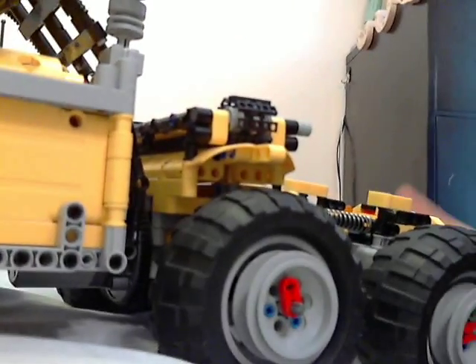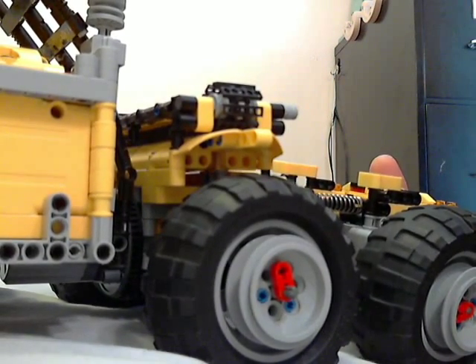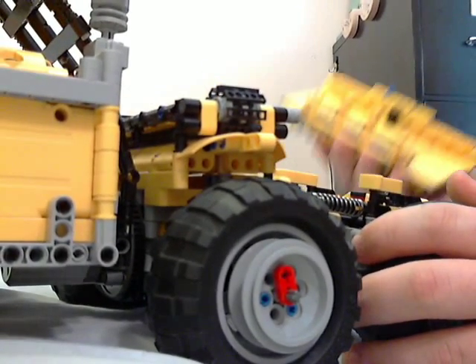That's the rear axle — the third axle at least. I would take off this wheel to show you all the epic features, but I can't, because the wheels are so incredibly well held on there just with the LEGO parts.